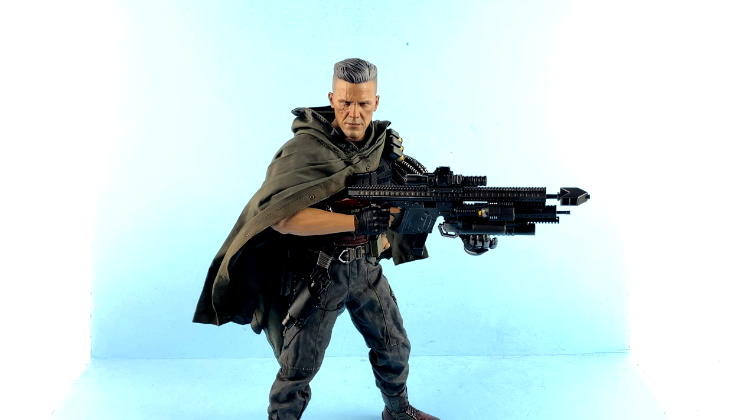If you'd like to add this guy to your collection, he is available right now over at Big Bad Toy Store — I'll put a link down in the video description where you can check out availability on this guy as well as the rest of the wide range of Hot Toys figures. As always, please remember that the real trouble with the world is that too many people grow up. Thank you all so much for tuning in and watching, and until next time I'll talk to you later.